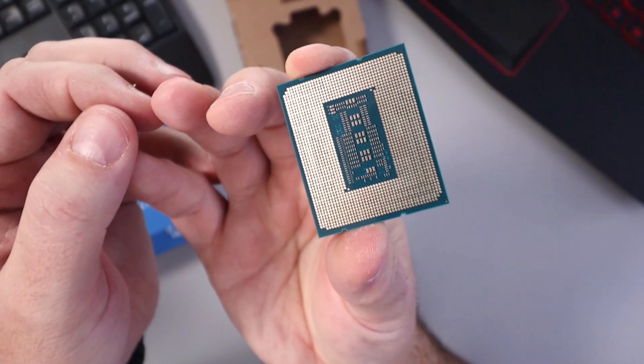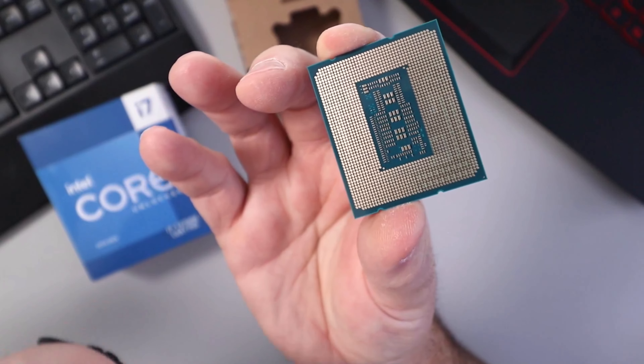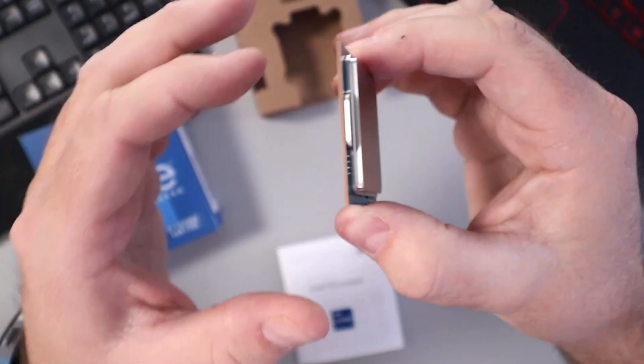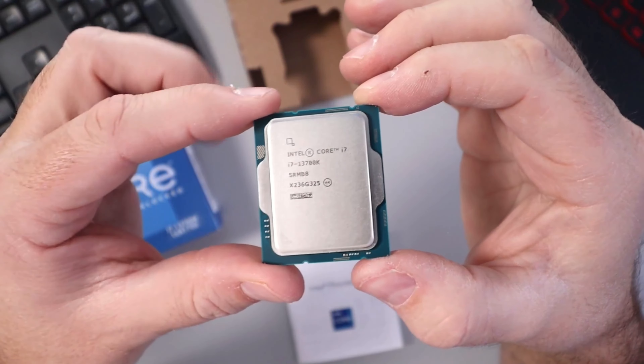There's the top of the CPU. If I flip it over you can see all the connectors on the bottom — there are no pins on these Intel chips. The pins are on the motherboard, unlike Ryzen where the pins are on the CPU.